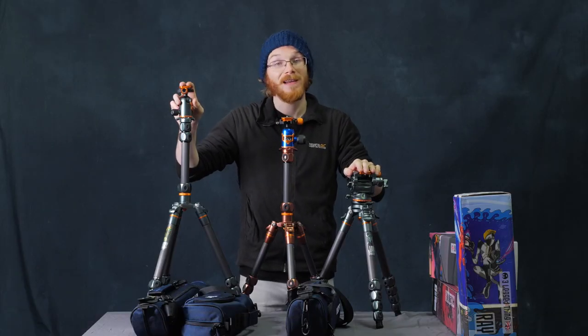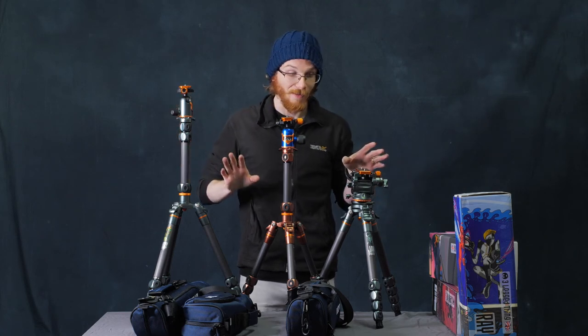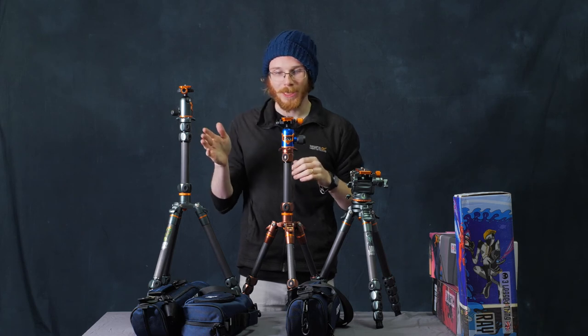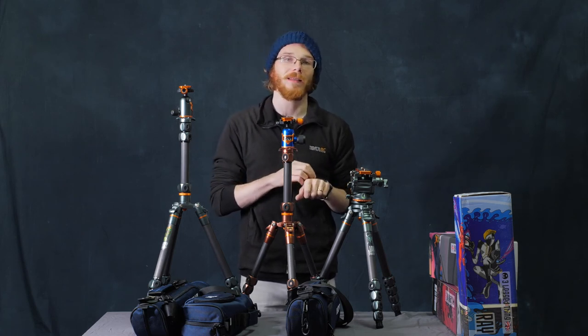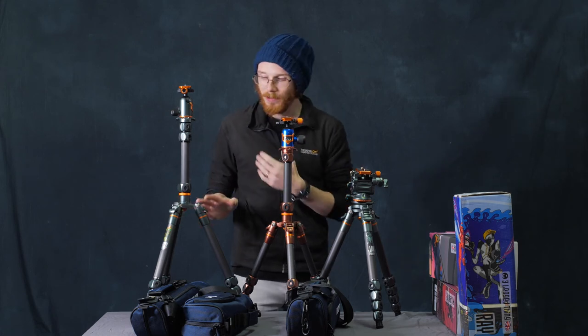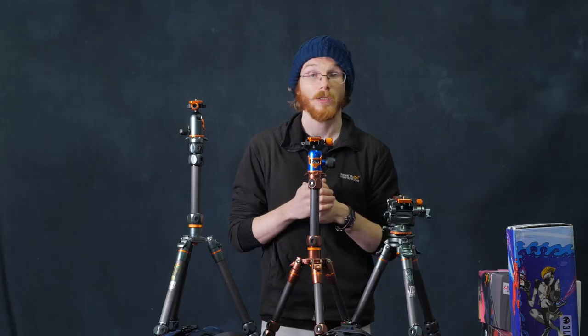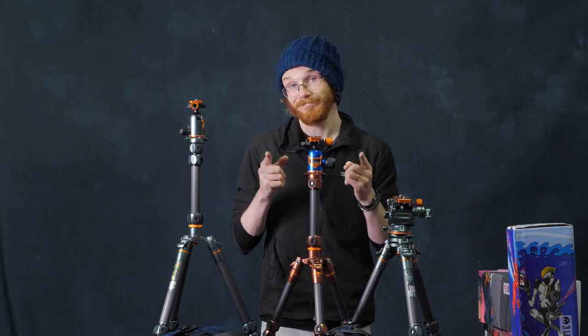So there you go, guys — the three Three-Legged Thing tripods. They are super cool. I love how they look; the marketing is definitely working on me. I like their colors, their style, the cut of their jib. But more importantly, they actually work the way you'd want them to work. They do what other tripods do, but they have a couple of little hidden surprises which I think is really nice. So let us know — if you're in the market for a tripod, Three-Legged Thing might be for you.